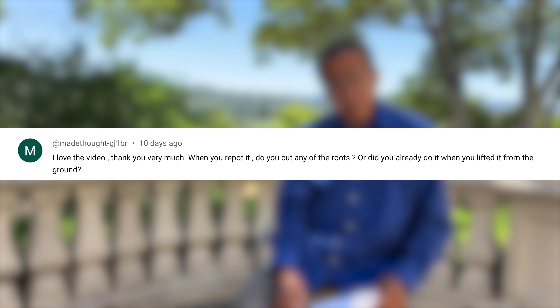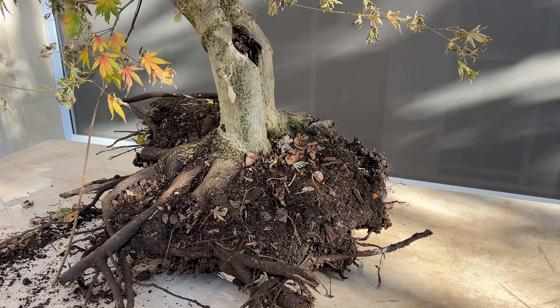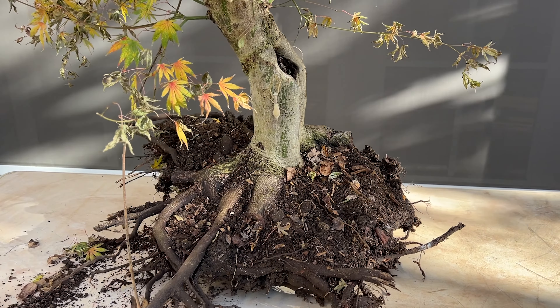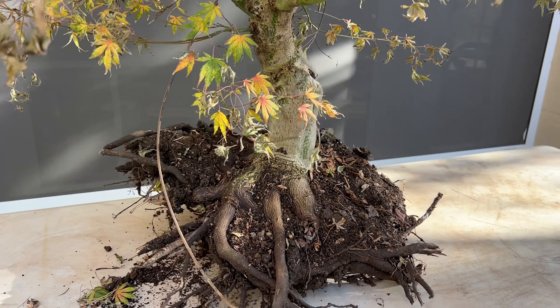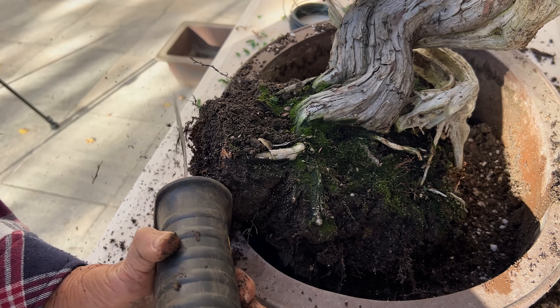If you dig up a tree, when do you cut the roots — when you dig it out, or when you repot it? I would try to save as much roots as I can when digging it out and put it in a pot. Then when you want to repot it into a bonsai pot, you really have no choice but to cut off the big roots to fit the pot. Hopefully there will be plenty of fibrous roots to maintain the moisture of the leaves and branches.